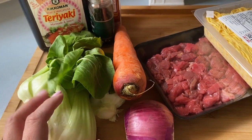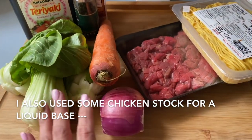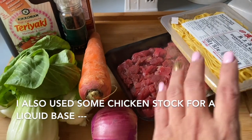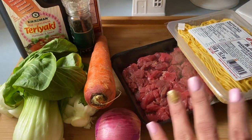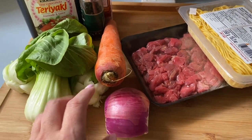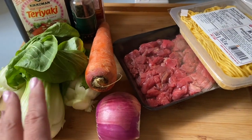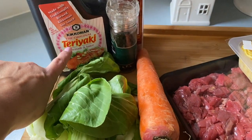I love bok choy — very mild in flavor. This is what's going into my quick meal for the kids when they come back home from school. If you have celery, you can definitely add that in there as well. My kids aren't really into celery, so I opt out.